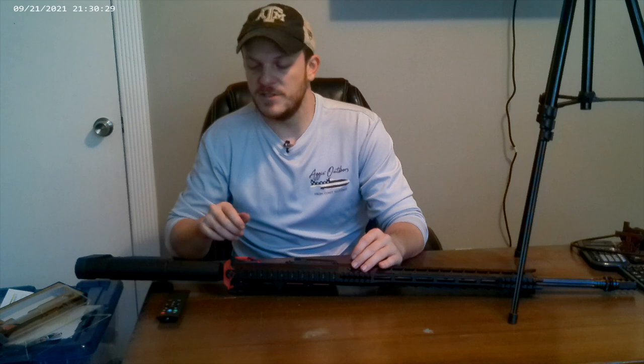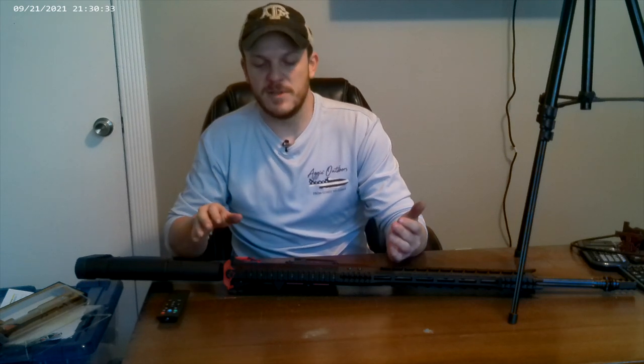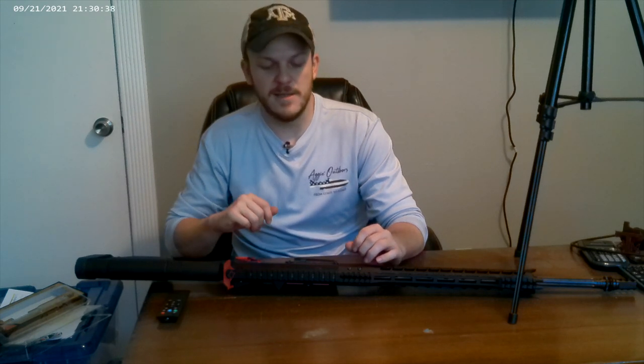I really hope y'all enjoyed this video. This is only my third build and I really enjoy doing it. It's kind of expensive and time consuming because I'm trying to get the parts I want as cheaply as possible, and right now it takes a little while to get all the parts you want at the price you want. I know I'm no expert, and there's a lot more detail you can go into to make sure you're building a good gun, but for a beginner's guide I hope this was super helpful.